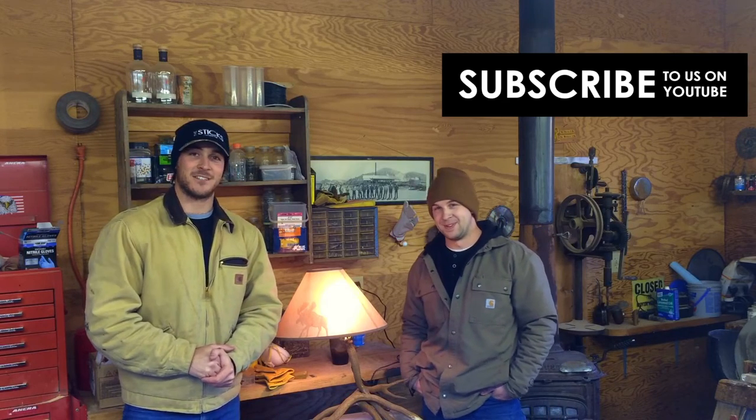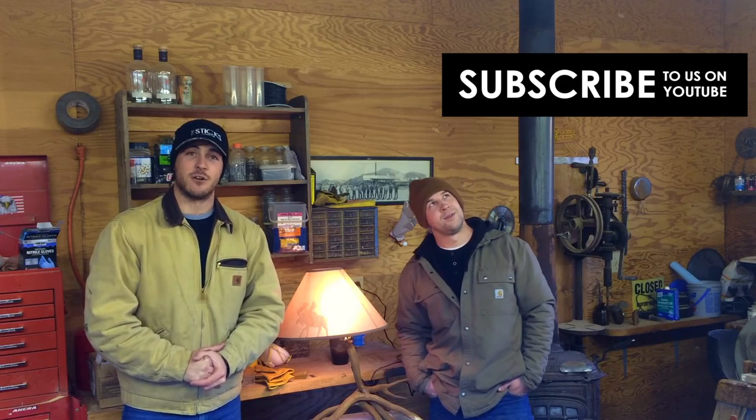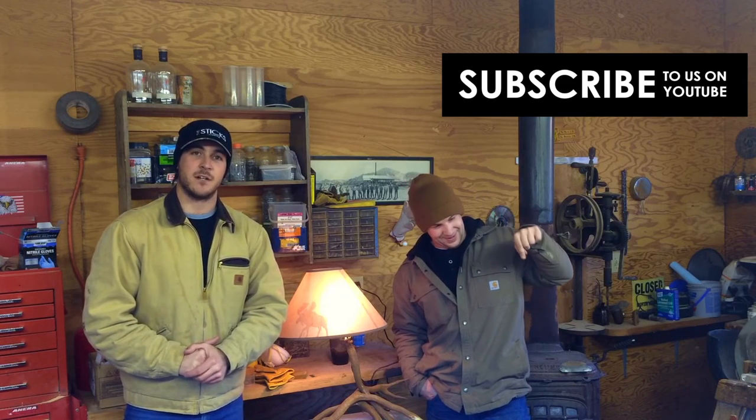Thanks for watching another edition of Redneck Arts and Crafts with the Sticks Outfitter. I think this one turned out pretty good. It took two rednecks to screw in this lamp. That's right, it sure did. So be sure to subscribe to our channel, check out the videos listed here, and check out our social media links listed in the description below. We'll see you next time on the Sticks Outfitter.